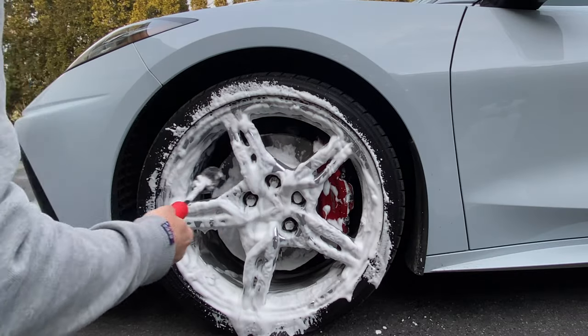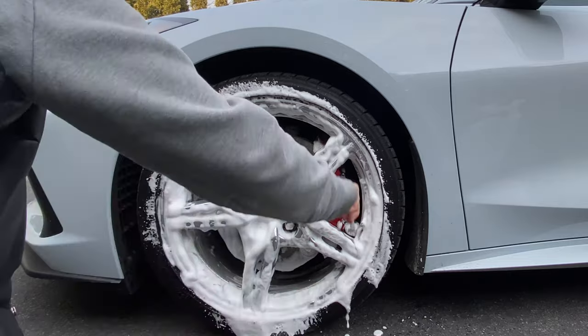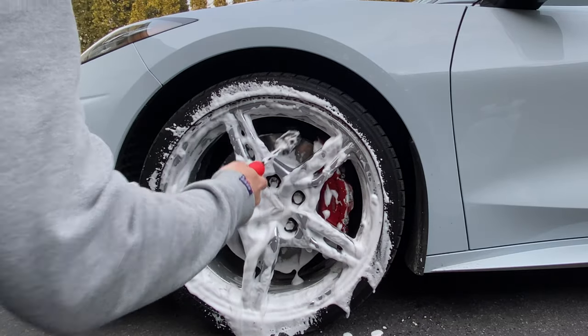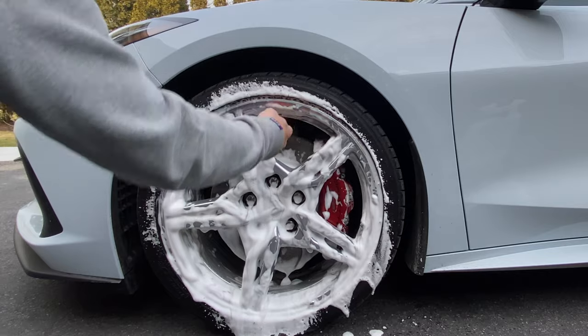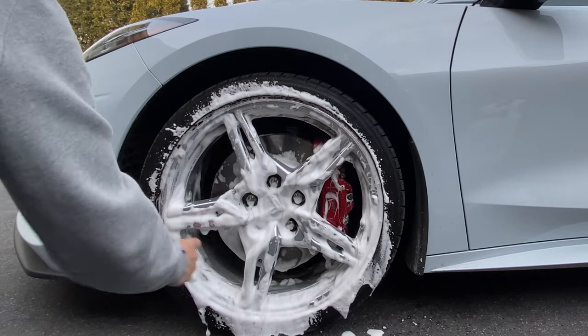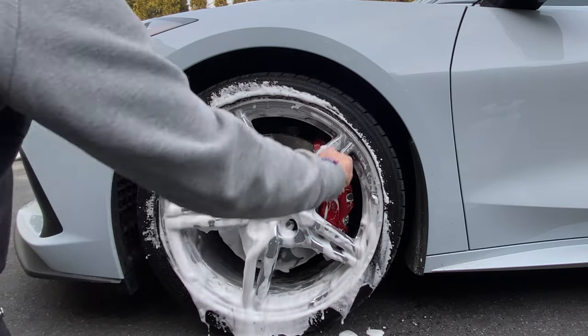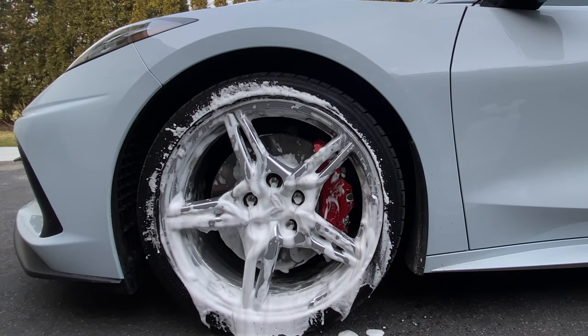These wheels are easy to clean. Just get in there — that should take some of it off. Some of it's baked on. The car's got almost 9,000 miles. That's it.